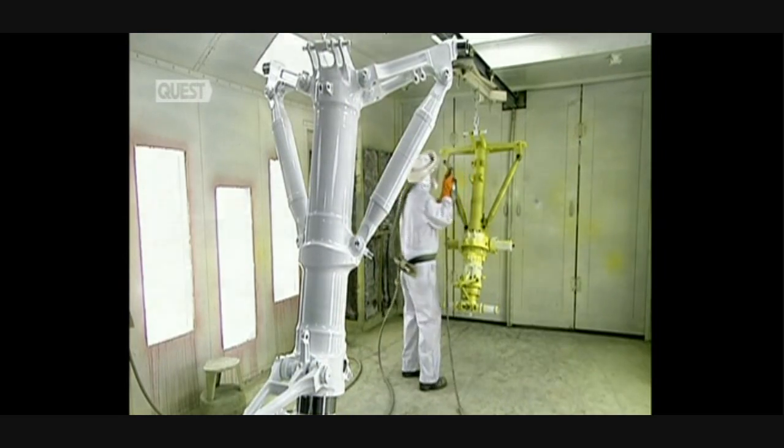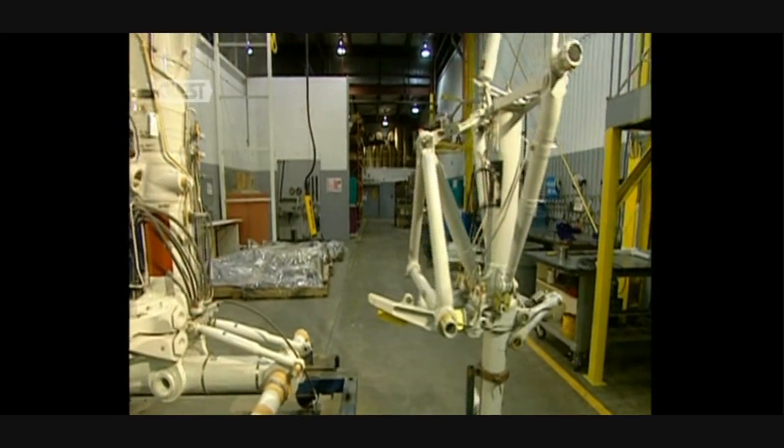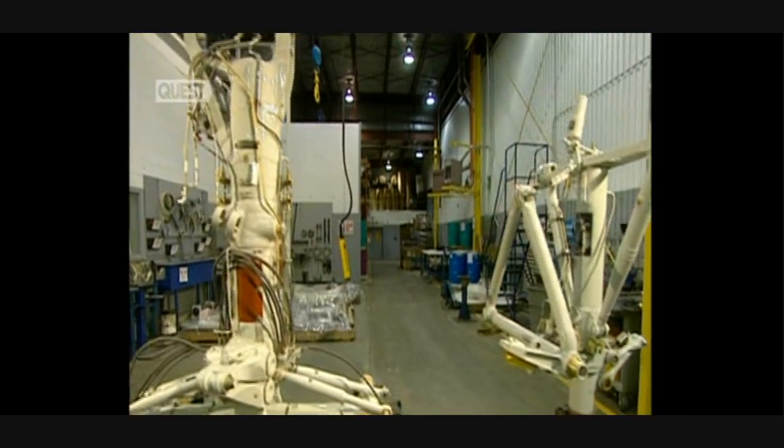It takes six to eight months to make new landing gear and between six to eight weeks to recondition a used one.